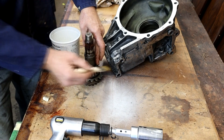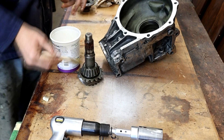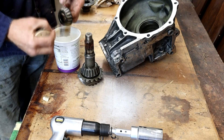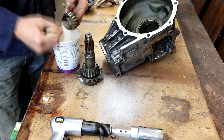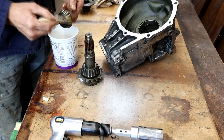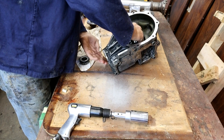This bearing is obviously going to be replaced. All we're going to test is the contact patch pattern on the ring gear, but that's going to be done in another video. I just really wanted to see how this tool works — you never know, it might be a complete dismal failure.